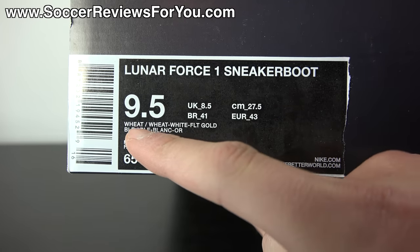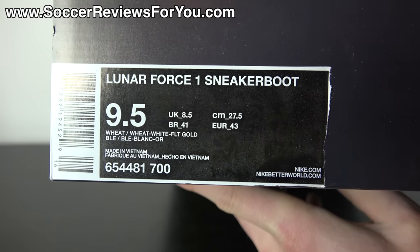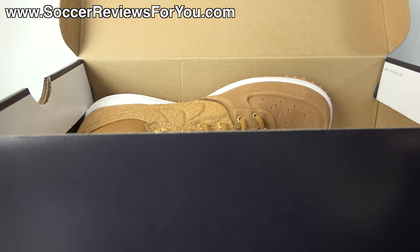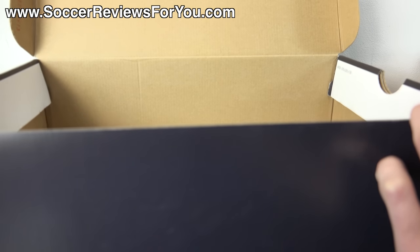Size 9.5 US, the colorway is wheat, white, and something gold. The retail price sticker is ripped off, but these retail for $155 US, so they are a little bit pricey, but for a pair of winter boots that's honestly not too bad, at least in my opinion.